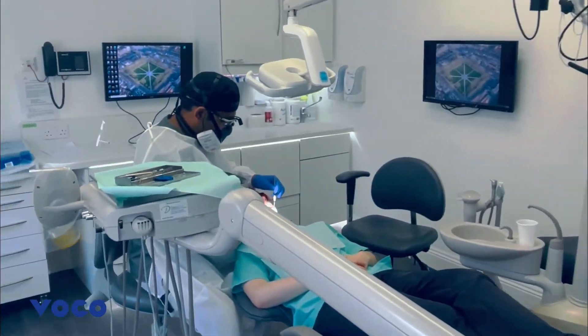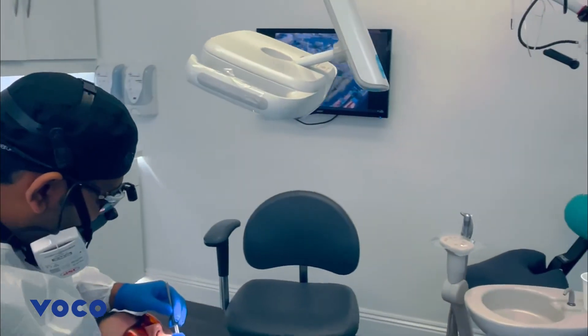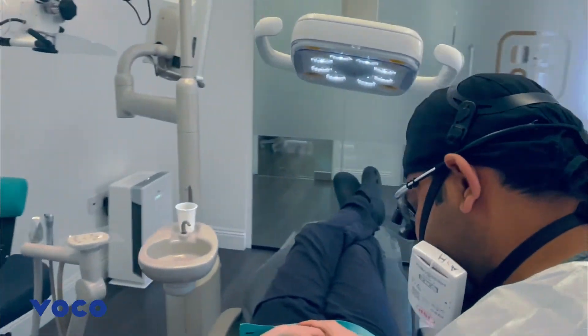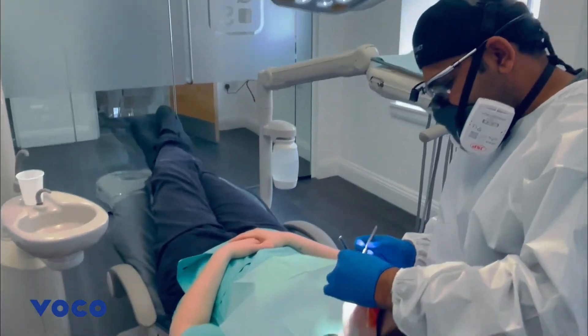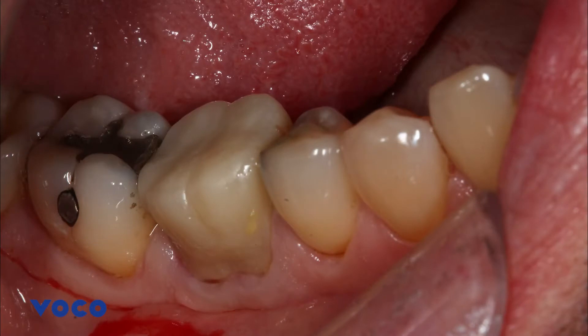Since COVID, I have been looking for easier methods to improve my workflow and allow delivery of efficient and excellent clinical dentistry. One change I've made is moving more towards digital impression techniques, and to aid very accurate impression recording, moisture-free and clear gingival retraction is required.